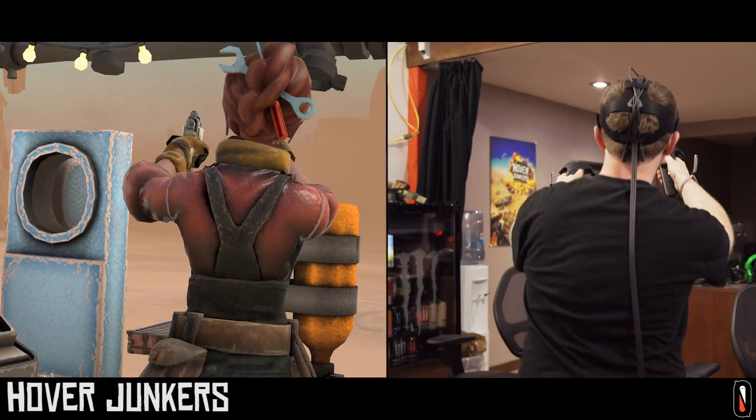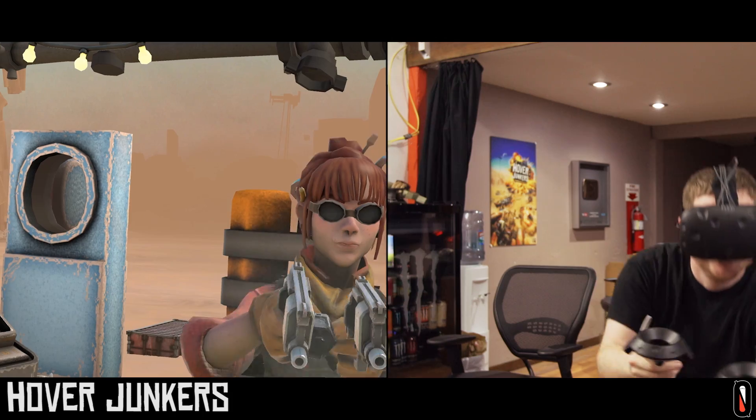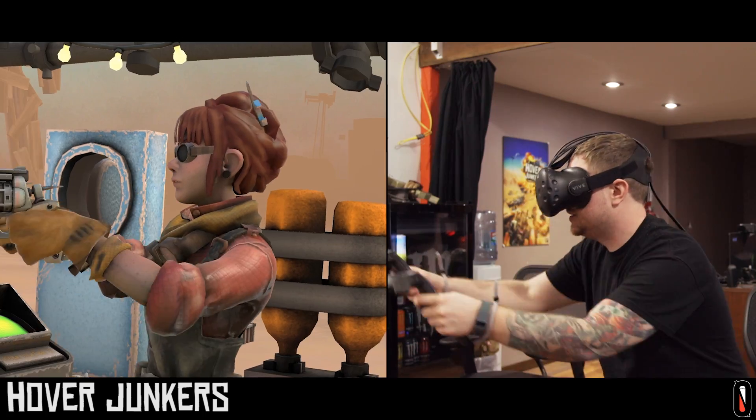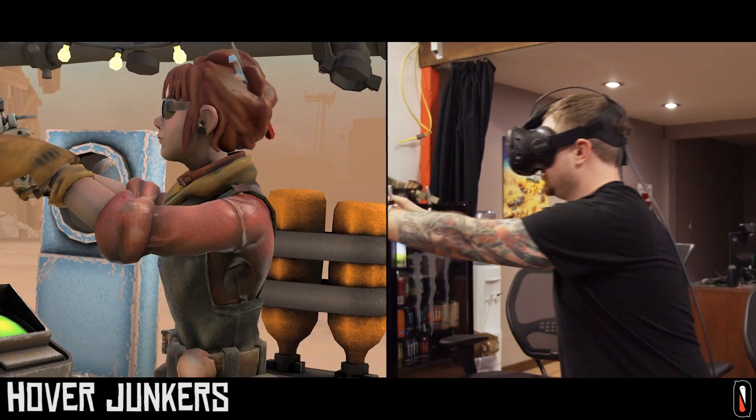We needed to take this one step further because no IK system on the planet, as far as I'm aware, actually has shoulders. That is creating a huge problem. Things were looking a little weird when arms got fully stretched out, because in real life, when you move your arm up, forward, or backward, your shoulder actually moves with it.